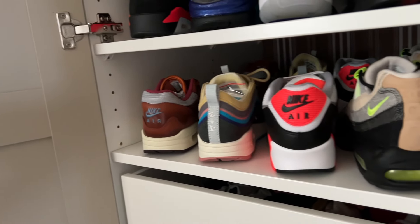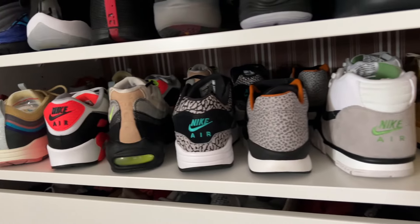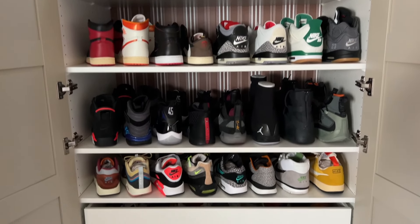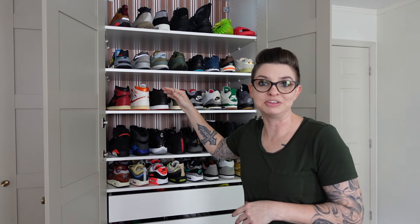To fit all these shoes in here, we did one behind the other, which makes it easy to just pull out one shoe and then the next, instead of taking up all the space to have two shoes side by side. There's also enough space at the top for another shelf if he buys more shoes — but let's not tell him that because we don't want any more shoes in this closet.